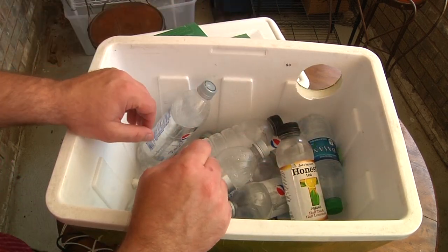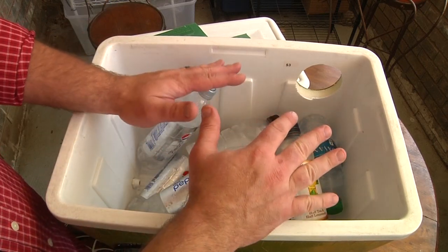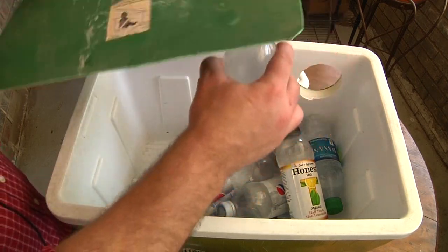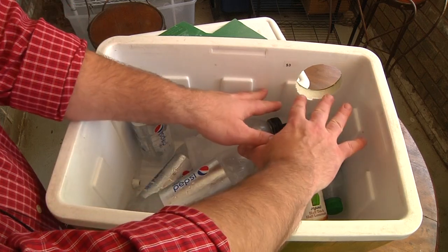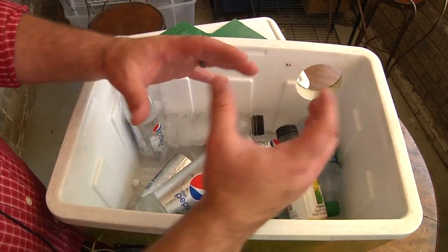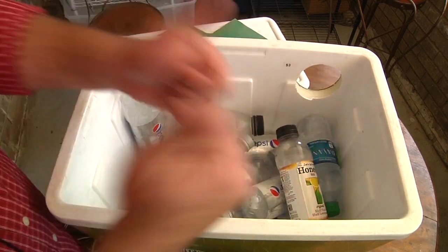The way I threw these in here is just a test — a proof of concept. Ultimately I'm going to want them standing upright, poking through the plastic. That way they'll hit more surface area of the cold ice and water on the way out, cooling the air better. It'll also keep them from sloshing around and let me fit more in, which means cooler air and longer lasting.